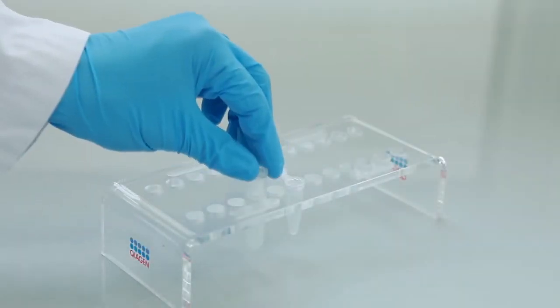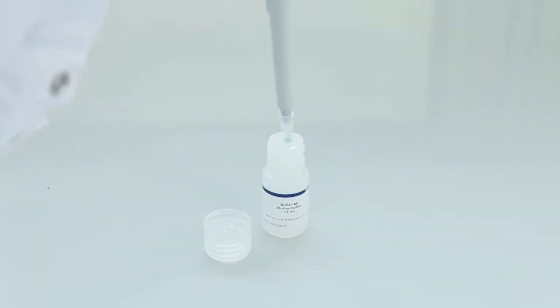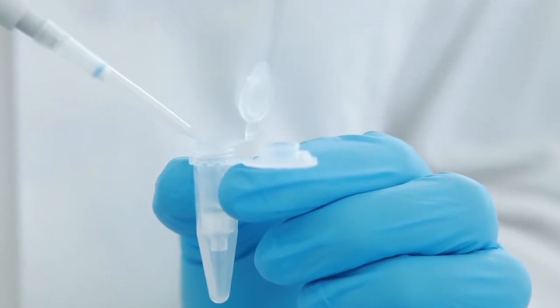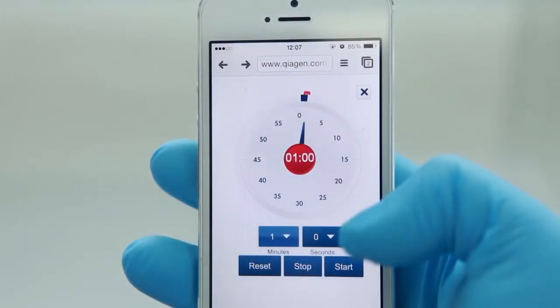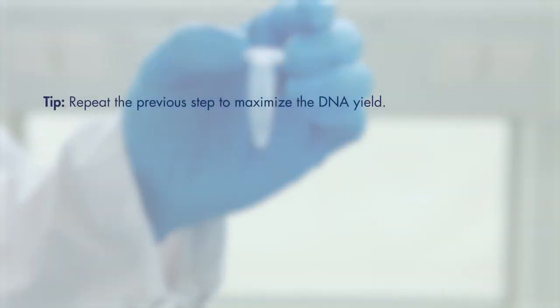Place the spin column into a new microcentrifuge tube. Add 200 microliters of buffer AE. Incubate for 1 minute at room temperature. Centrifuge for 1 minute to elute the DNA. For a higher DNA yield, repeating the last step increases the elution efficiency for small volumes.